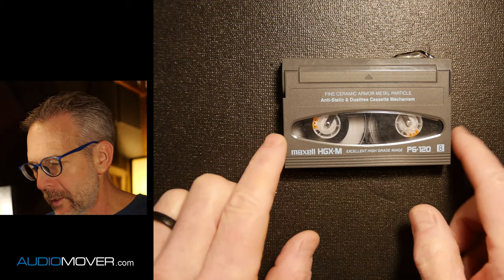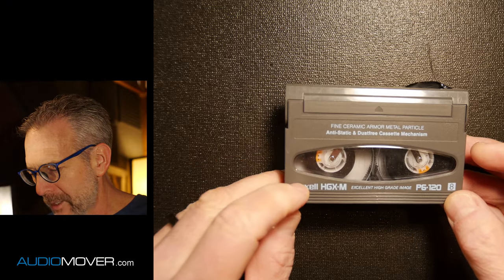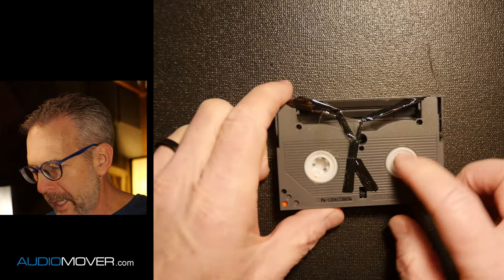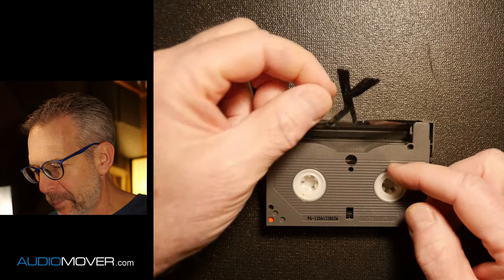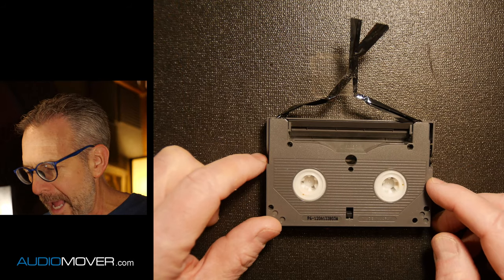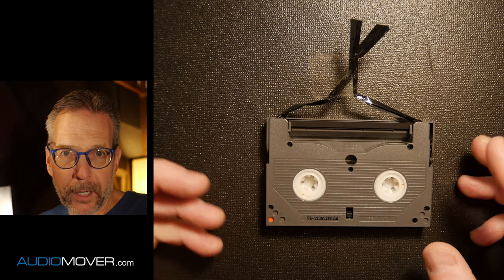So what we're going to do — as I looked at this, this tape is actually made by Maxell. You'll see that what had happened is someone had played this and then it obviously broke. And then they just taped it together and sent it in to us like this. We're going to be able to fix this without opening it up, fortunately.